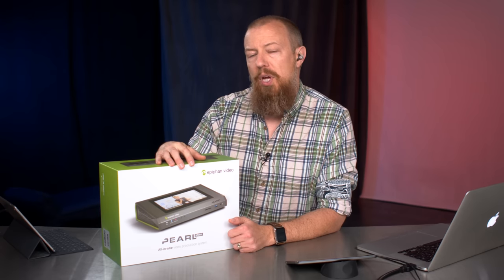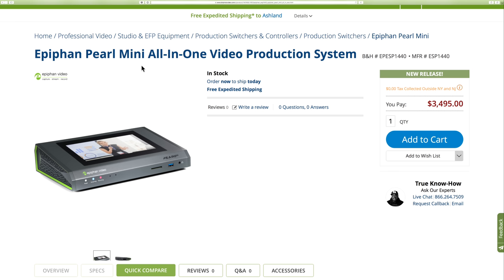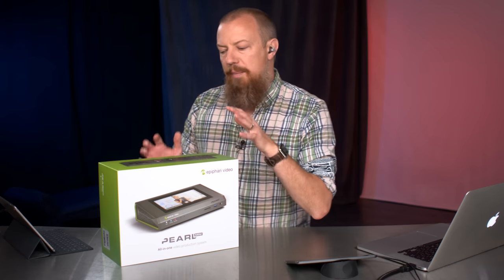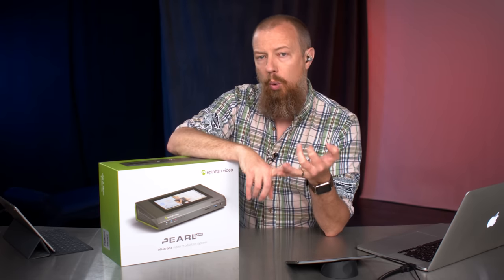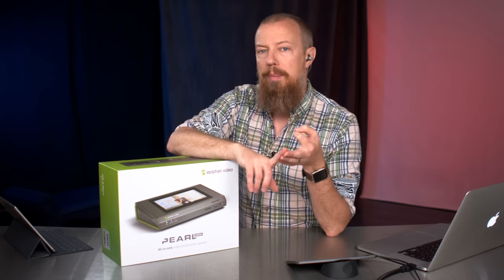The Pearl Mini sits in between the two. Price-wise, it's at $3,500 — less than half of the Pearl 2 and clearly significantly more than the X2. But this is a dedicated all-in-one video production system. What that means is that with this hardware, this should be everything you need to do your switching, your recording, and obviously your streaming.